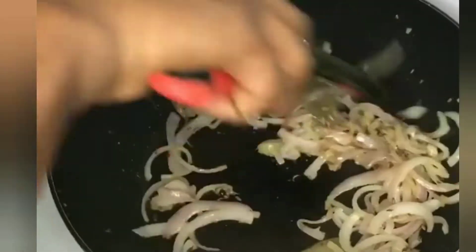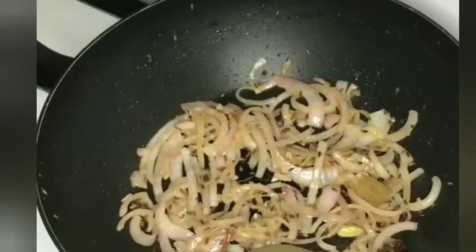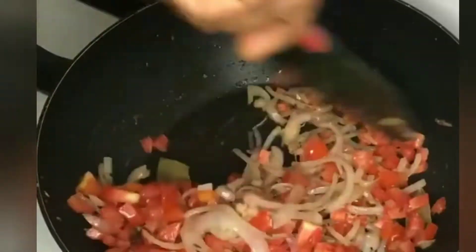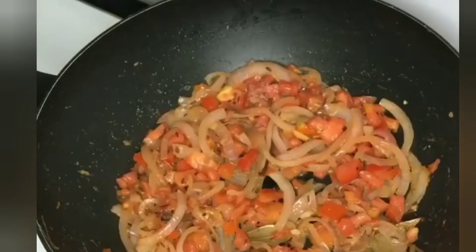Then use some ginger and garlic paste, then fry the tomato — about 100g of tomato. We will use the gravy as we cook.